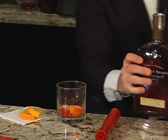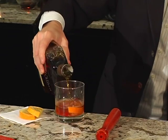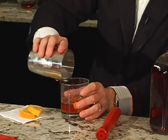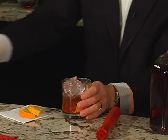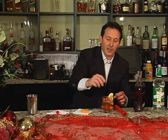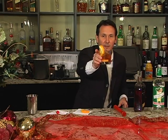Then you take your two ounces of Woodford — one, two — and then you simply take some ice, pour it over ice, shake it around, let everything mix in there, and then you want to garnish it and put the original flavors back in, the cherry and the orange, and there you have a beautiful Woodford Old Fashioned.